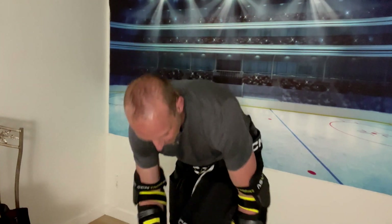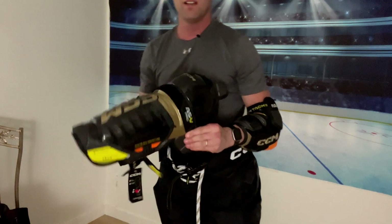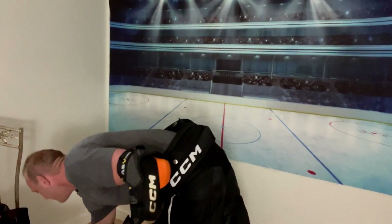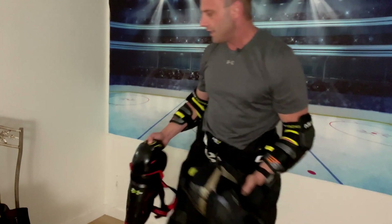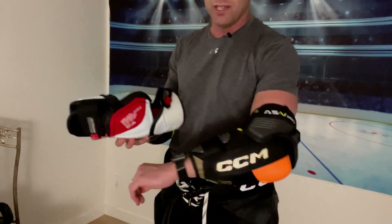The shin guards are excellent. Let's just quickly whip them off here. Shin guard — way more protection, huge shot blocks on the side compared to these. These are my current shin guards right now.